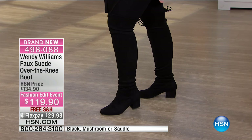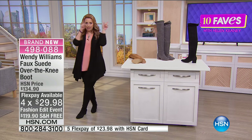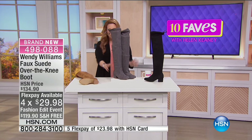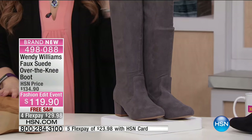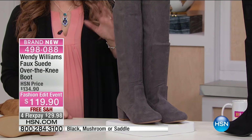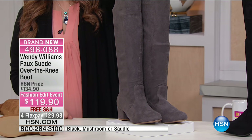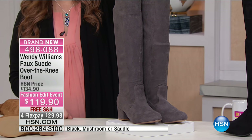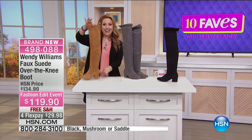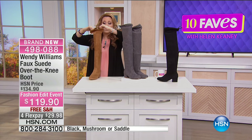It's faux suede over-the-knee. These are the black — I'm wearing the black — but I've got two other colors to show you. This is the mushroom — that's a perfect gray. Honestly, I probably would not get these in black because if I had black leggings, which all my leggings are black, I'd get the gray so you can see them more, see where they end. I think that's the whole point of these boots. I would also recommend the saddle — look at the saddle!